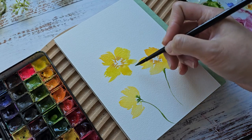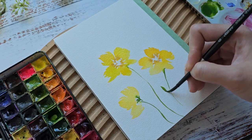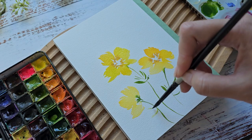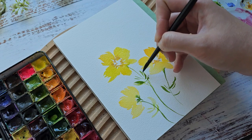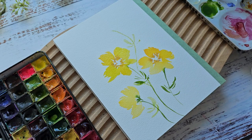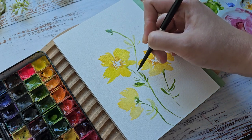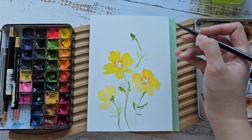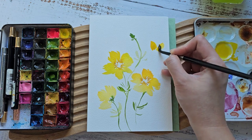Grab some green, and maybe add some tiny leaves. Add a small bud right here. Let's continue to add some yellow flowers — I'm just going to add it right here. Let's paint some smaller ones that are about to bloom.